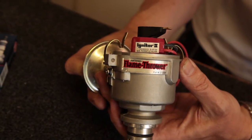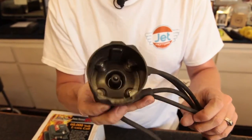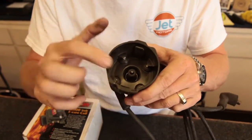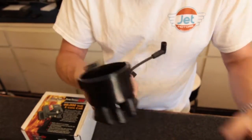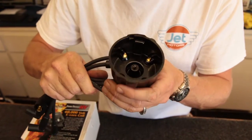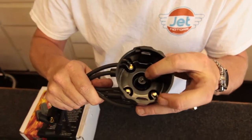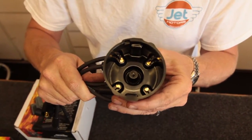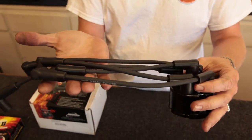These are made out of 60kV. This is a low-quality Chinese distributor cap and you can see they have aluminum contacts. We sell only the best — these are brass and 60kV plastic, a redesigned center carbon electrode, and we use high-quality silicone ignition wires.